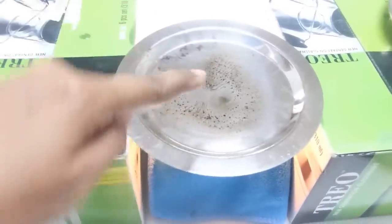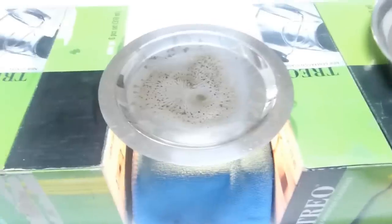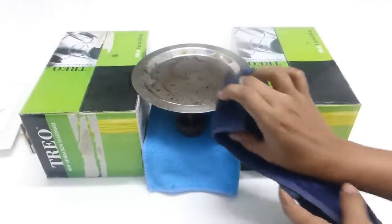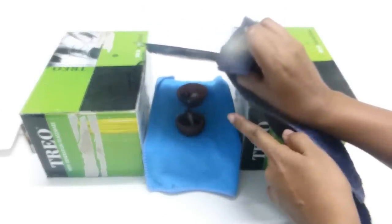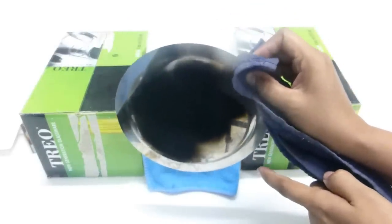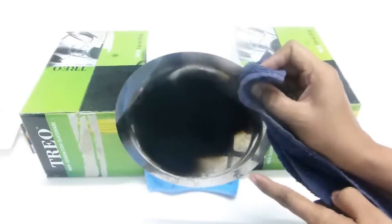After every 10 to 15 minutes you need to move the plate slightly like this. Do it very carefully because the plate is hot. The reason you need to move it is to make sure that the charcoal is collected evenly all over the plate. It's been around 45 minutes. I also kept one more dia filled with castor oil just to speed up the process of getting a good amount of charcoal in a short time.